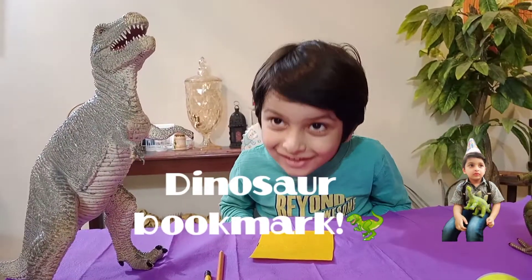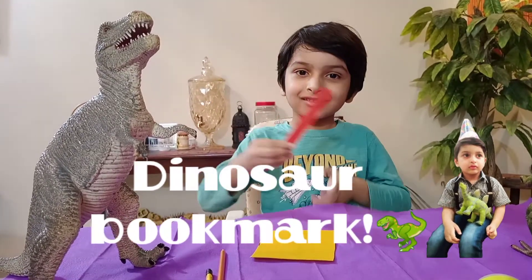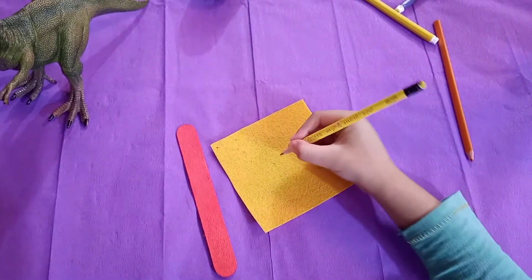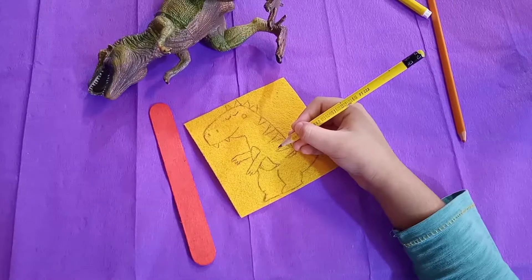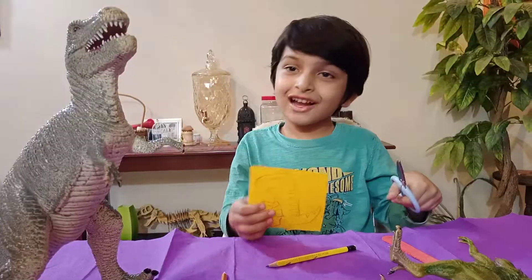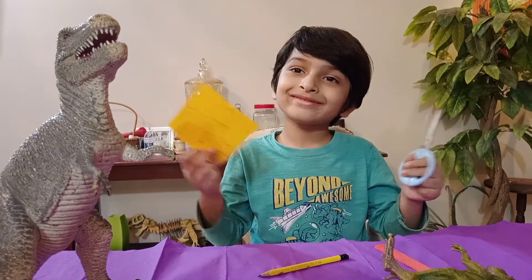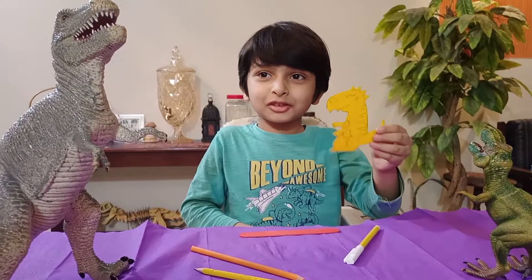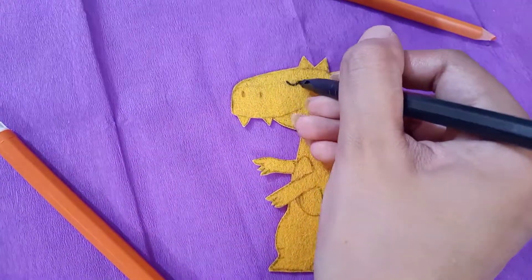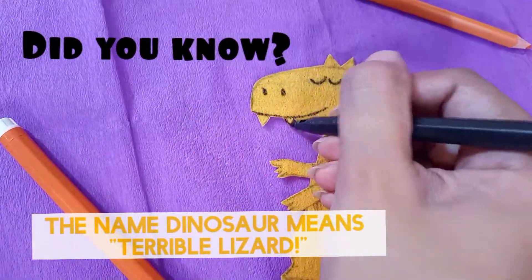Finally, a dinosaur bookmark. For that we need a popsicle stick and the outline of a dinosaur. Ta-da! Look at this — now look at the dinosaur. It looks so good. Let's color it. Did you know the name dinosaur means terrible lizard?